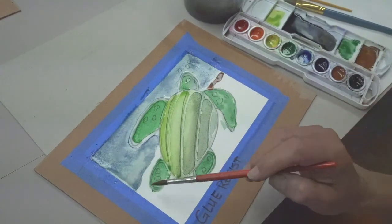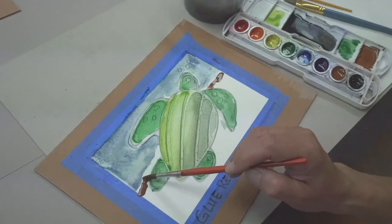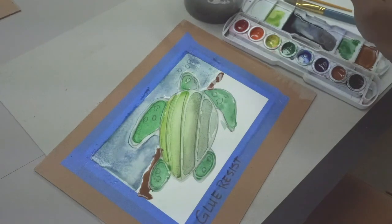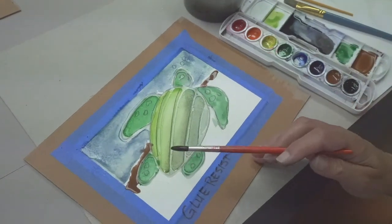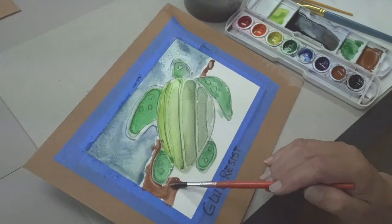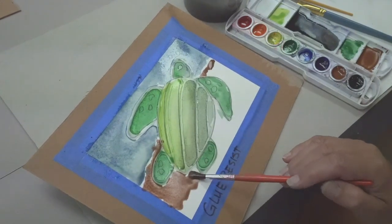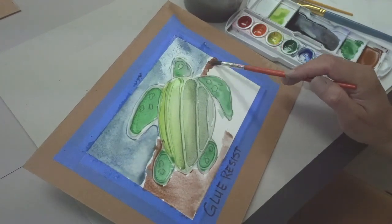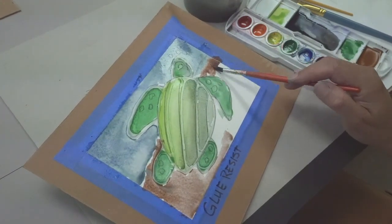Don't worry if it's a little heavy — you can always use a little more water and blend it out. That's the water's edge, where they're meeting sand. I'm going to use just a little water on my brush as I do this fade. It's a graduated fade from dark to light.